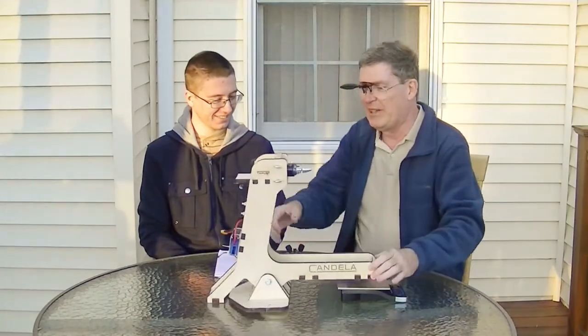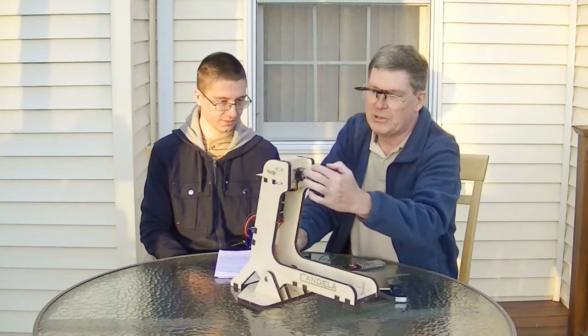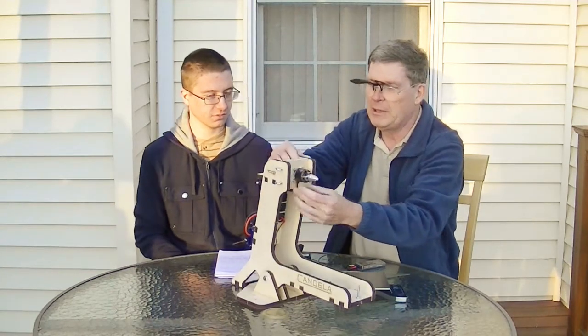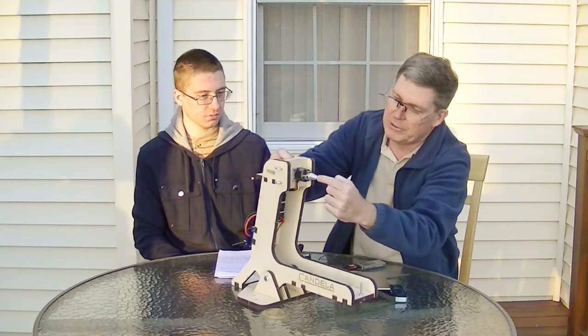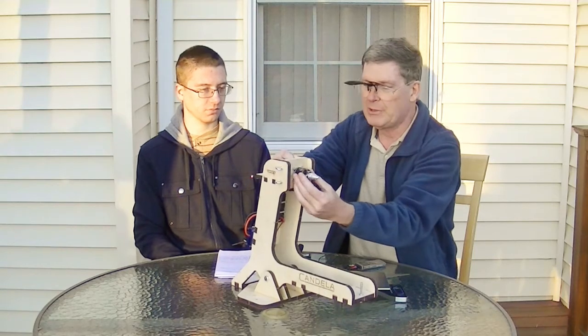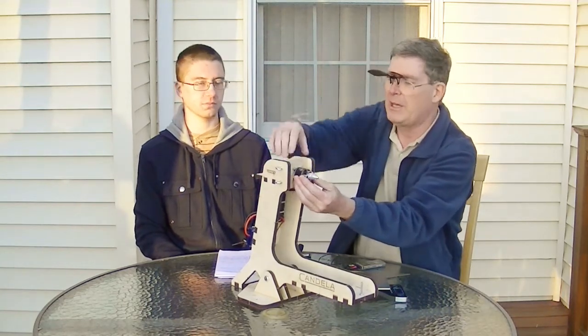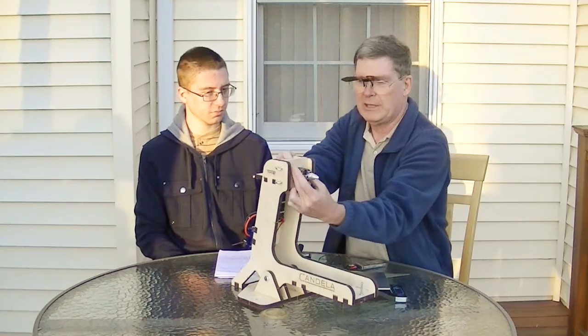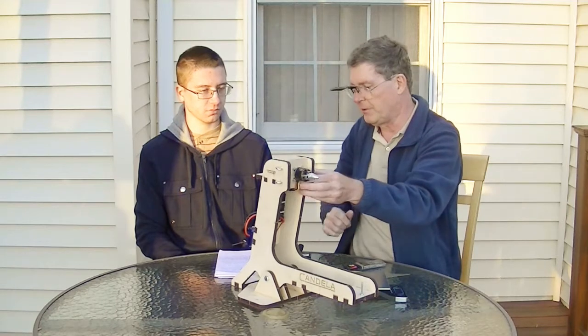One thing we noticed about this stand was that we had to drill a hole in the motor mount here. It would be nice if the product came with a hole already drilled right in the center position, because that would not only allow the motor axle to stick through — since this motor has an axle that sticks backwards — but it would also get your motor centered so you knew where the center was. So it would be nice if it was pre-drilled.